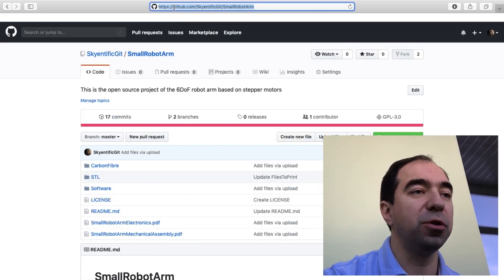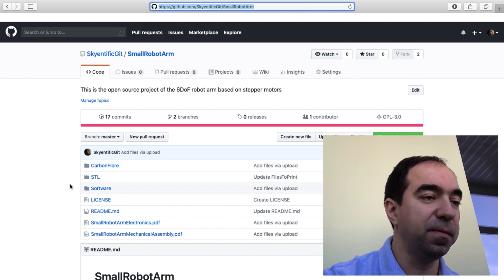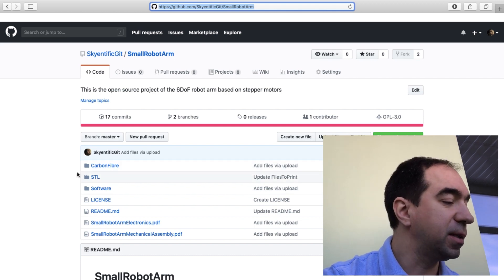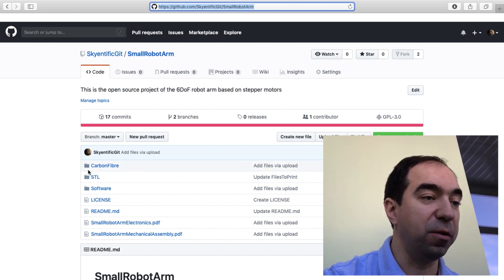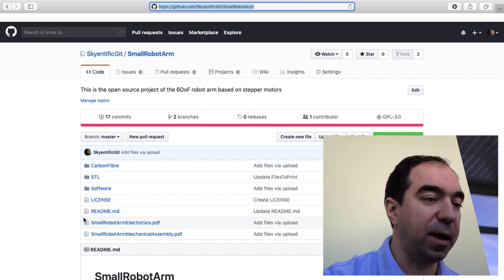This is the GitHub page of the project — here's the address. It's called 'scientific git small robot arm.' As you can see, there are three folders here. The carbon fiber folder contains the drawings of the parts made from carbon fiber. The STL folder contains all the STL files which should be 3D printed. The software folder contains the program for the microcontroller.